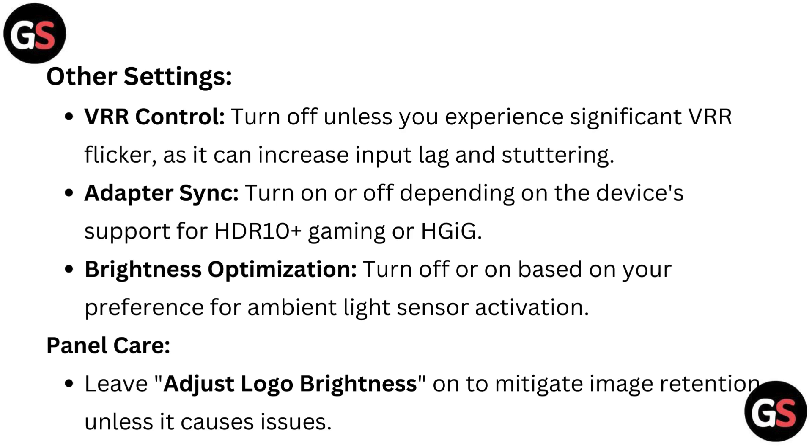Other settings: VRR control — turn off unless you experience significant VRR flicker, as it can increase input lag and stuttering. Adapter sync — turn on or off depending on your device's support for HDR 10 Plus Gaming or HGIG. Brightness optimization — turn off or on based on your preference for ambient light sensor activation. Panel care — leave adjust logo brightness on to mitigate image retention unless it causes issues.